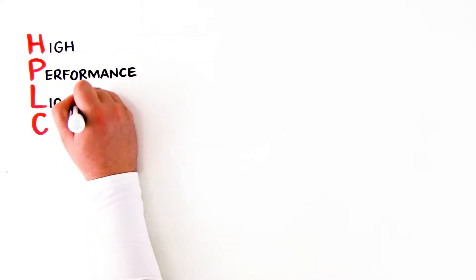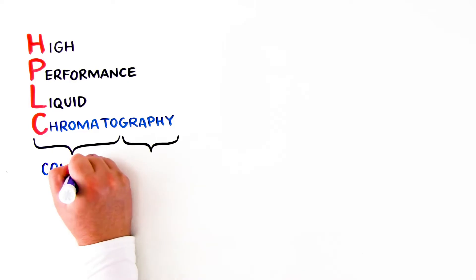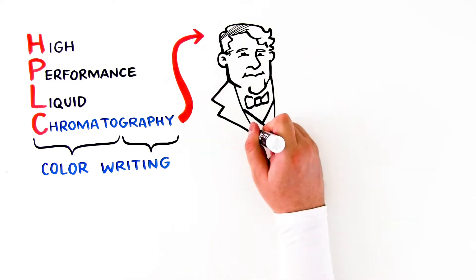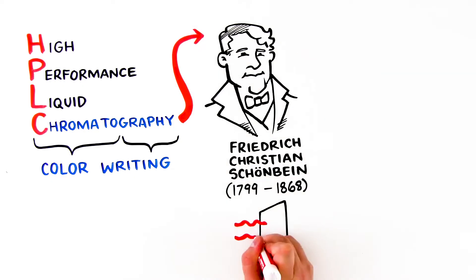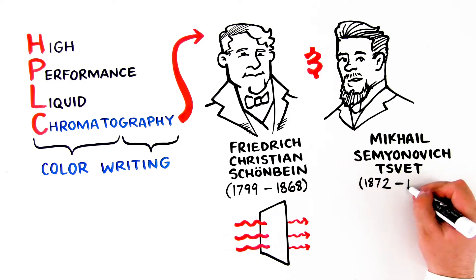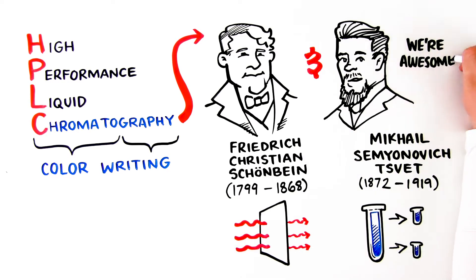HPLC is an acronym for High Performance Liquid Chromatography. The words 'chromato' and 'graphy' literally mean color writing. HPLC was pioneered by Friedrich Christian Schönbein (1799–1868), who began moving substances through filter paper, and Mikhail Shmoinovich Tswett (1872–1919), who separated plant pigments into calcium carbonate columns.